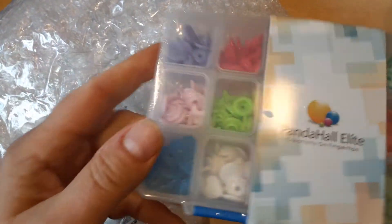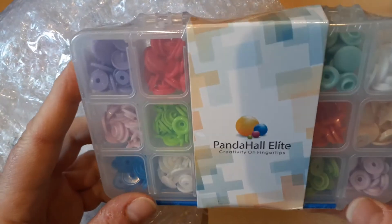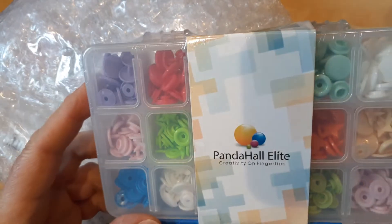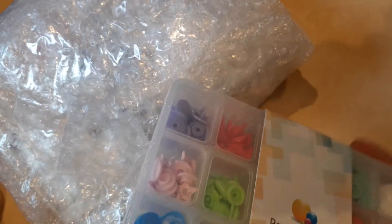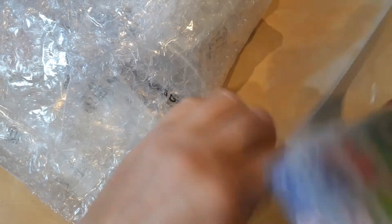First thing I got were the plastic snaps. I've seen a lot of people haul these and I actually have the round ones, but these — let me open this up. It comes in this really nice case and I don't remember how much this was.